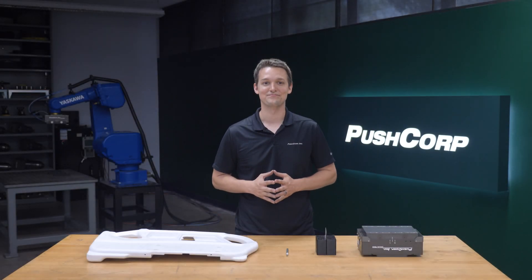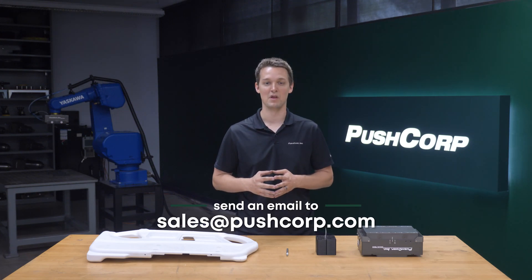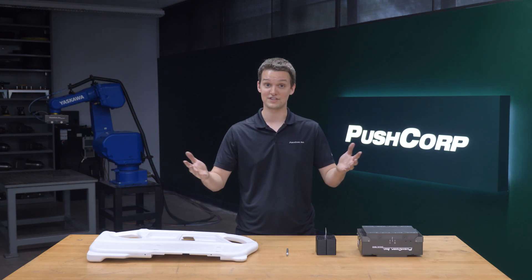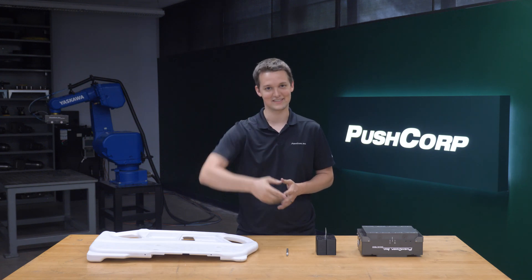Hey, welcome back. If you want to see your parts in the demo lab or have interest in our equipment, please send an email to sales at pushcorp.com. We'll link that contact info in the video description below. Want to see more robotic cutting or routing? We'll link a playlist in the description as well. Thanks so much for watching. We'll see you next time.